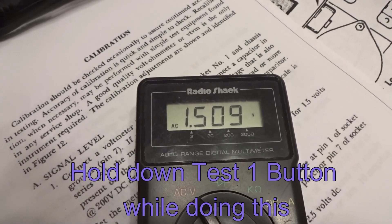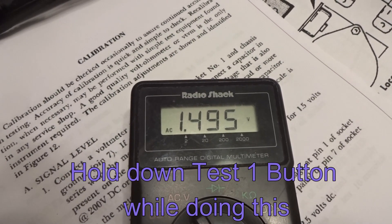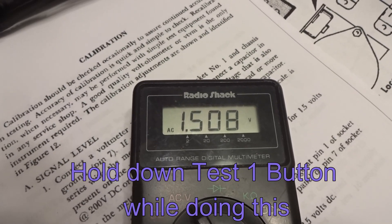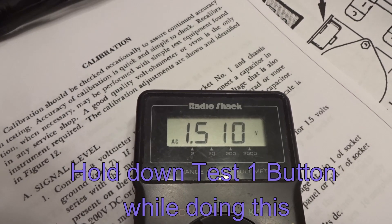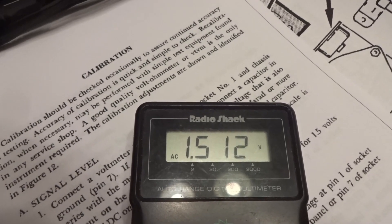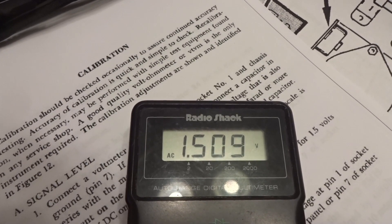While we're adjusting it, we're doing counterclockwise. Now you can see I just went a little too far, and it's very sensitive. Right there is good — and again, that's holding the test button down. That's the first part of the calibration.